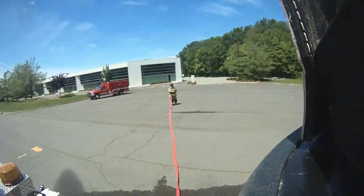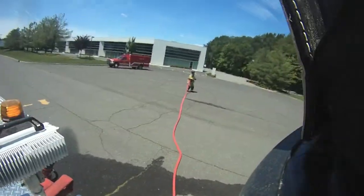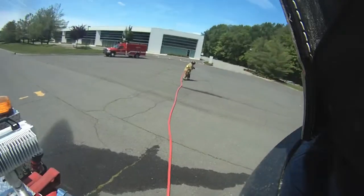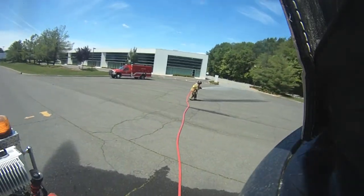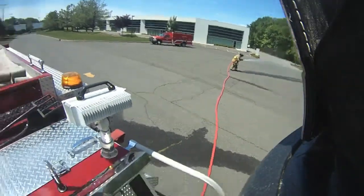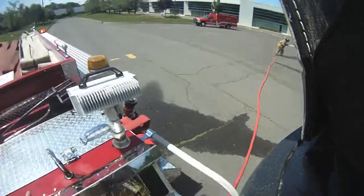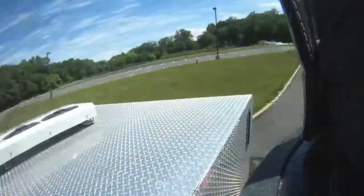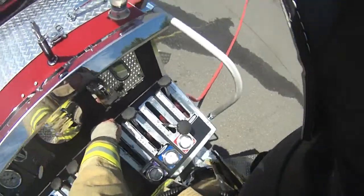Let me crack it. Front discharge, this is a 7-4 pump operator. I am ready for water when you are. Standby one. Take that water pump. When you get a chance on all the hand lines at 75. 75 pounds. Yeah. Copy that. Front discharge sending water your way now.